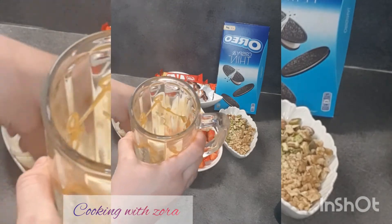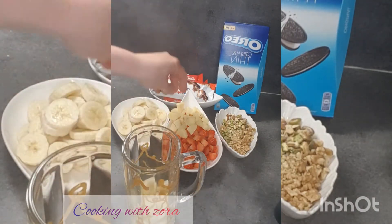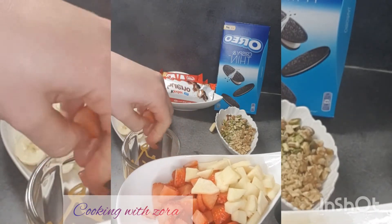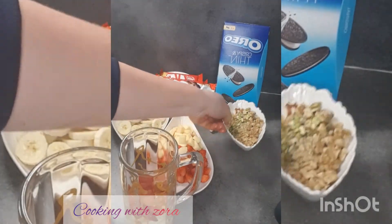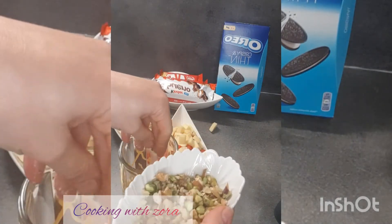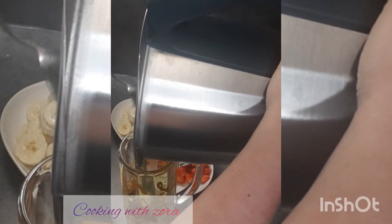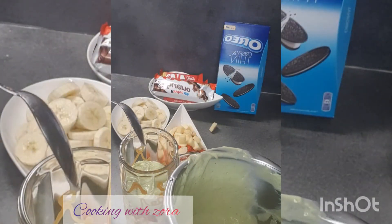C'est ultra, méga, giga bon. J'adore. Quand je vais au bled, j'en commande souvent. Franchement, c'est sain. C'est vrai qu'il faut occulter les Kinder et tout. Moi, je commande parfois sans les chocolats — juste les fruits. Puis un peu de fruits secs, on mélange. On va mettre notre jus d'avocat. Et ainsi de suite, on va faire une superposition de couches.